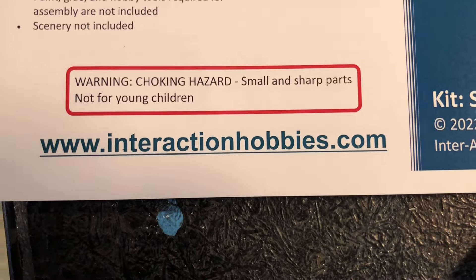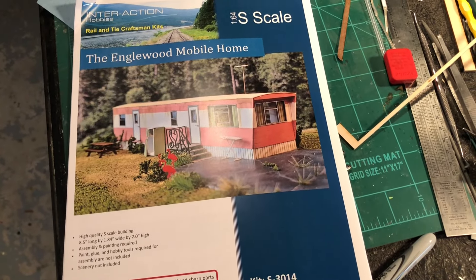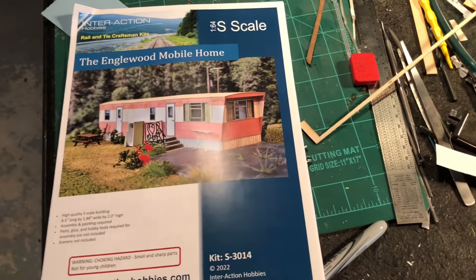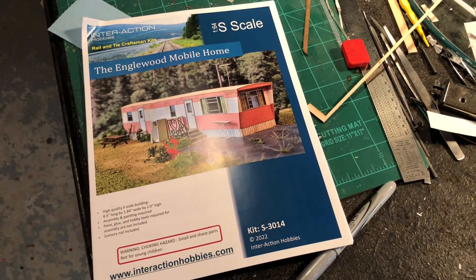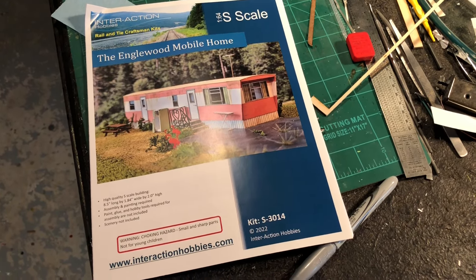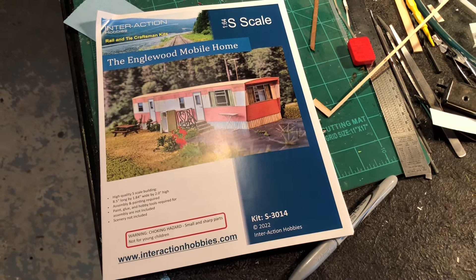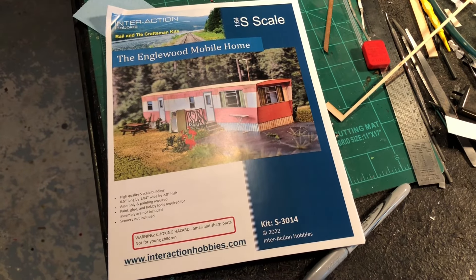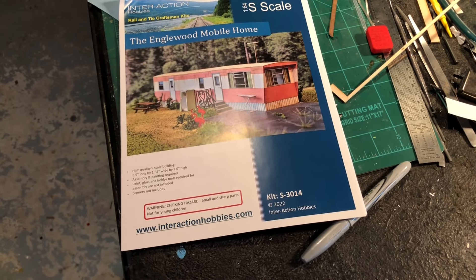I've built several kits from these guys already — the cigarette machines that light up, those are craftsman kits from Rail and Tie and they're excellent. I've been very impressed with this company. Everything I've bought from them has been awesome — the pallets are realistic, I bought the pallet kit, the phone booth kit which I'm still going to build, the soda machines that light up. You can also make them so they don't light up if you don't have a powered diorama.